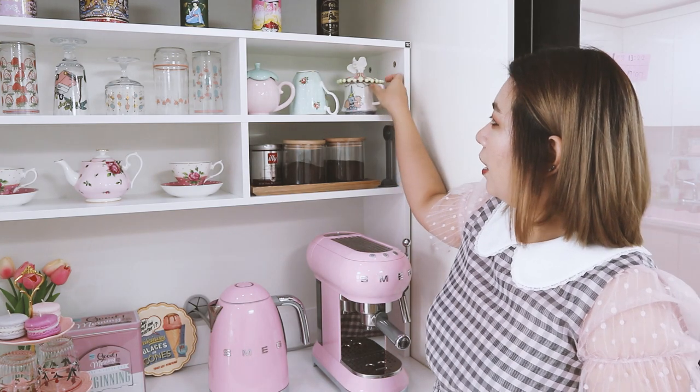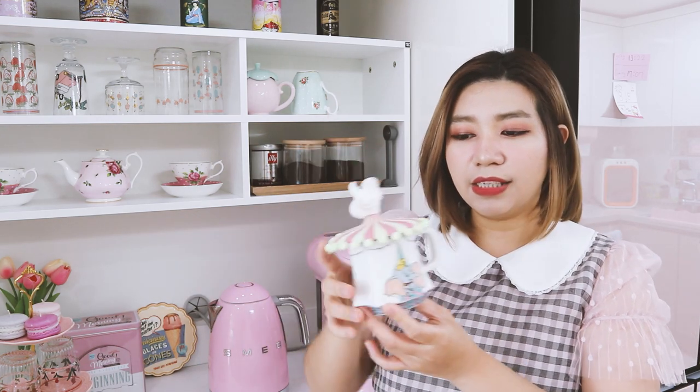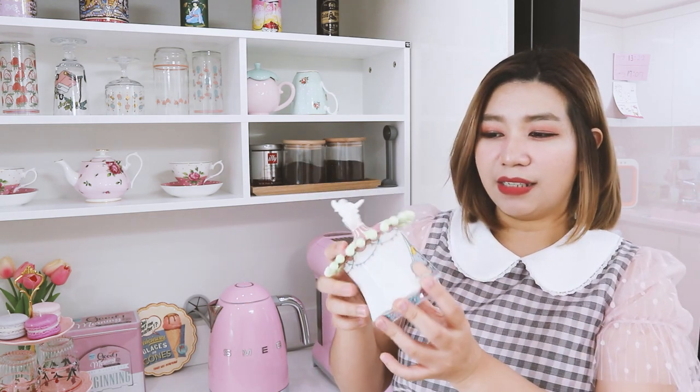This next mug is really nice. I bought it from a vintage store here in Korea — I think the name of the store is Merry Mood, and I believe they also ship internationally, so if you're interested you can follow them on Instagram, which I'll put in the description. This is a Dumbo mug — I'm not really a big fan of Dumbo, but when I saw it I fell in love because it's super unique. If I remember correctly, this mug is even more expensive than the Starbucks one because I bought the cover separately. Combined, I think I paid about 2,000 pesos just for this mug. But nobody else will have this one, so that's why I bought it.